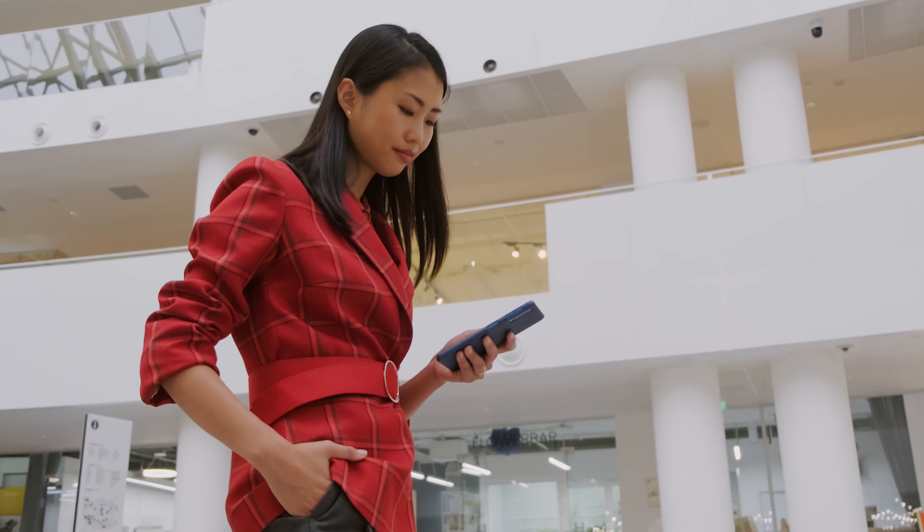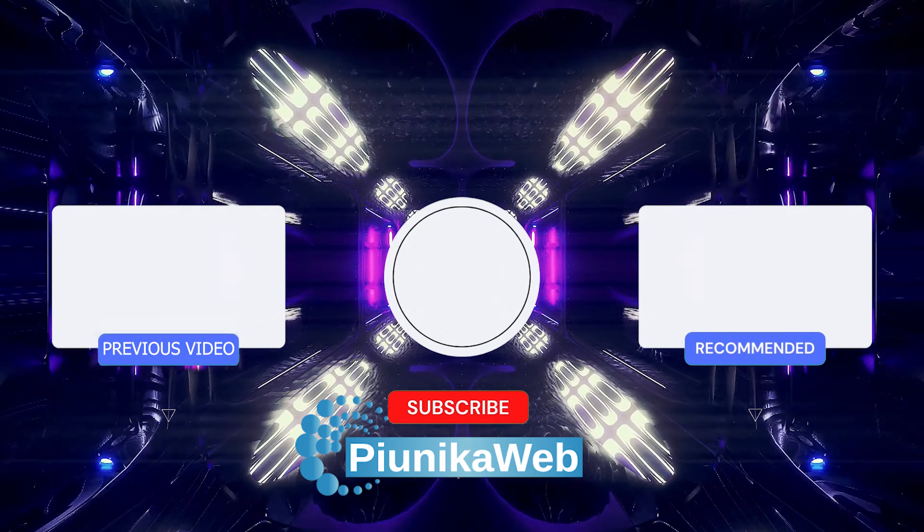So the next time you head out, remember your Pixel is your all-in-one payment powerhouse. We have more such videos on our YouTube channel, so be sure to check them out and follow us for more.